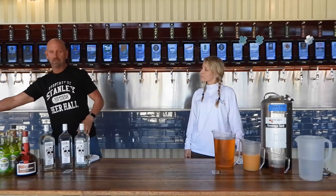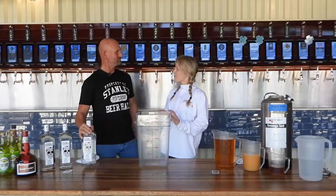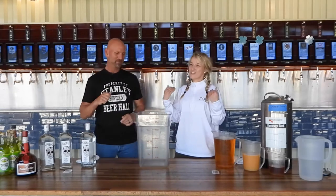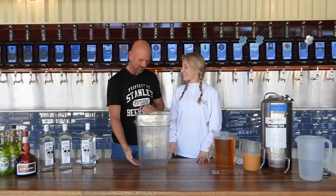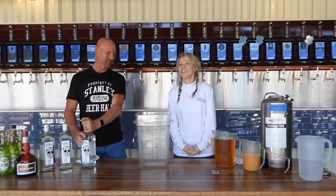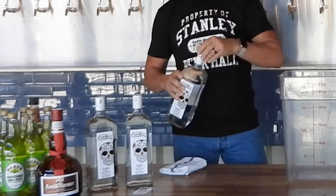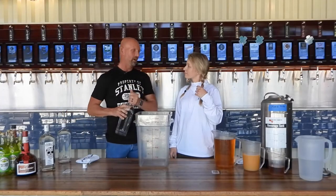We're using corny kegs — five-gallon kegs. Since our batch is a little bigger than a corny keg, we're actually going to mix it into a Cambro first. Jim always likes to start with tequila. We normally make this in the back of the house, and the team likes the smell of tequila wafting through the kitchen.